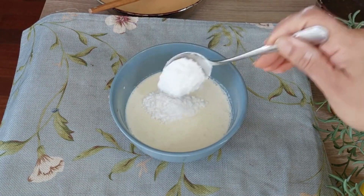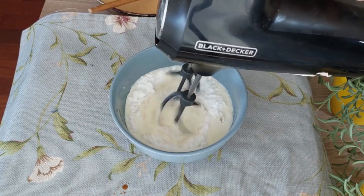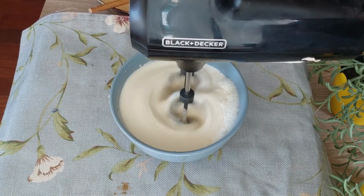Whip chilled cream with icing sugar and vanilla extract using an electric mixer till soft peaks form.